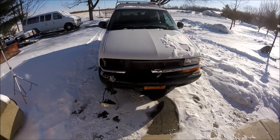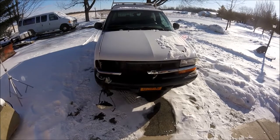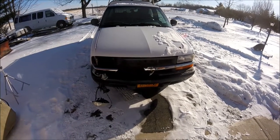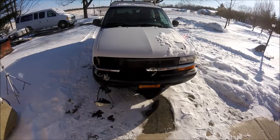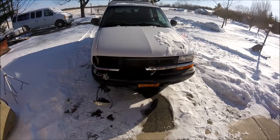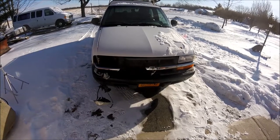Here we are at the Quick Speed Shop. This is just one of a series of unfortunate events that happened last night. I was driving home at 1 o'clock in the morning, about a half mile from the house, and ran into a little problem with a deer.